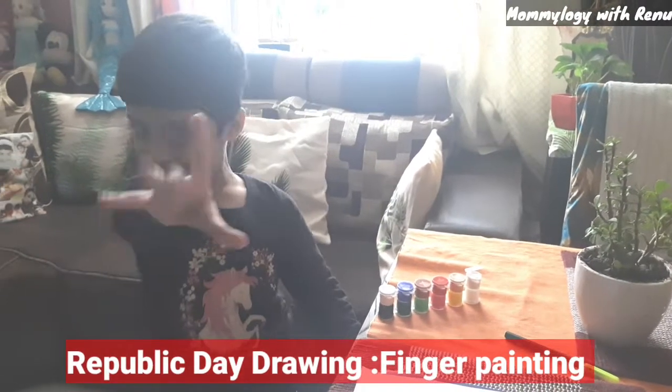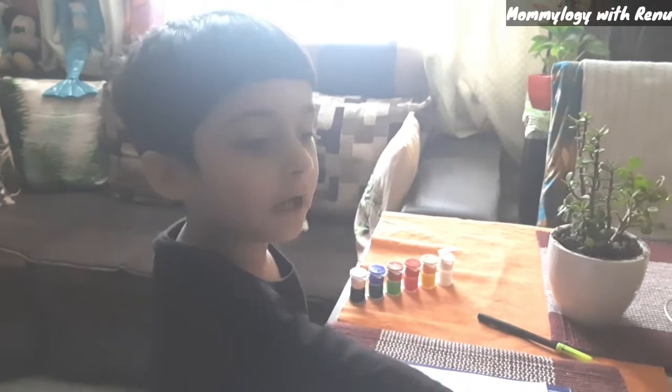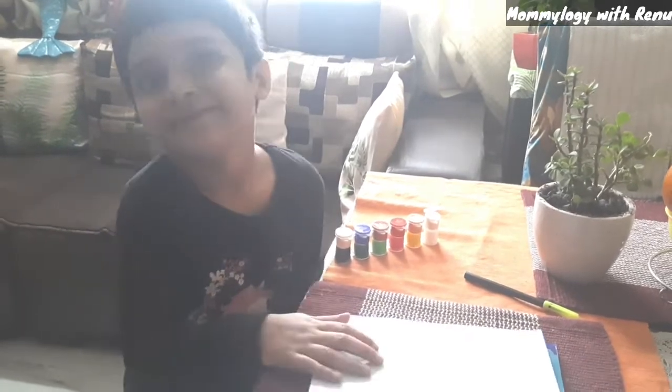Hello guys, we will do finger painting. So we need water, sketch pen and colors. And what about the paper? You need a white paper also. So we will do some drawing.